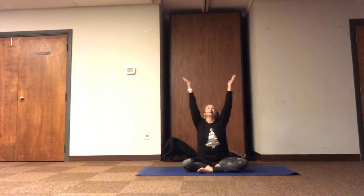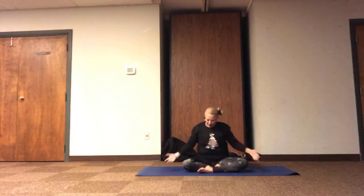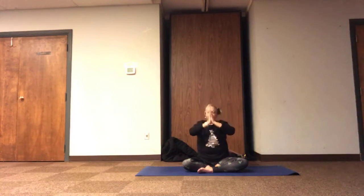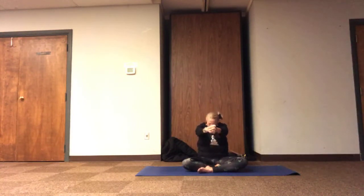Inhale, opening up. Exhaling, resting. Finding one more breath, reaching tall, and relaxing down. As we interlace our fingers, pushing the knuckles out, pulling the belly in, and finding that reach through the shoulder blades.